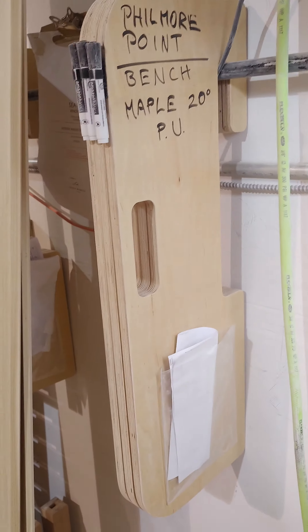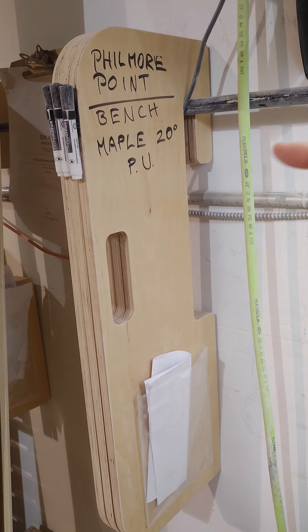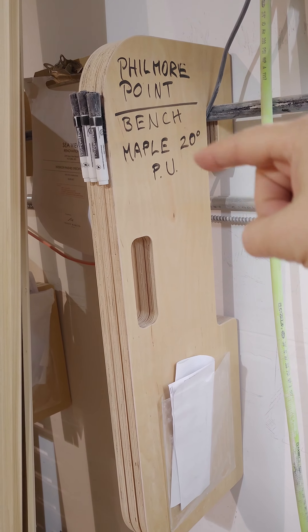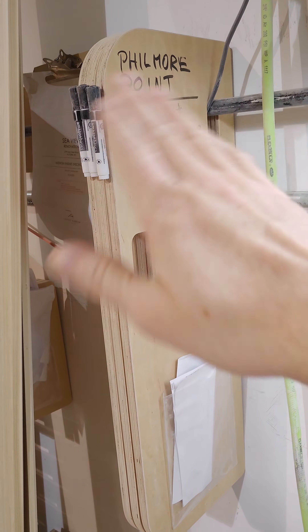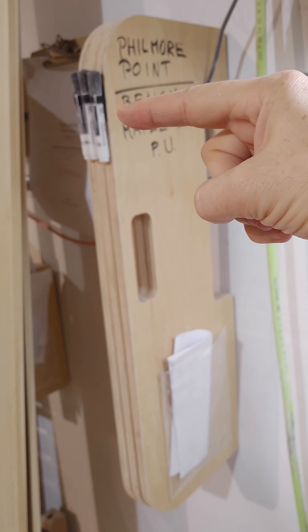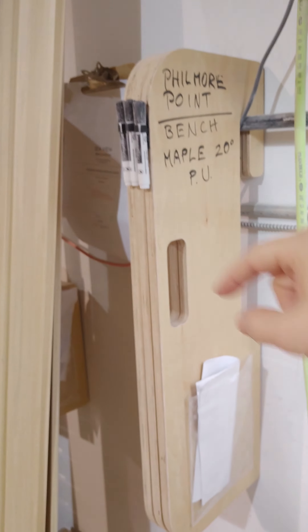I made a couple of improvements to those so you can write whatever it is up here, and this is all dry erase markers so you can just wipe it right off. I also added markers to each one of these on velcro.